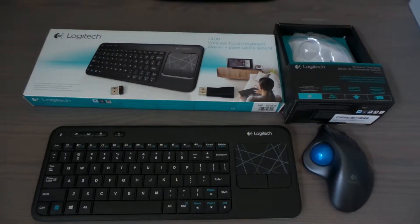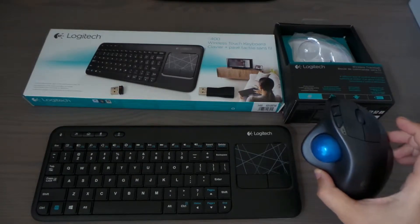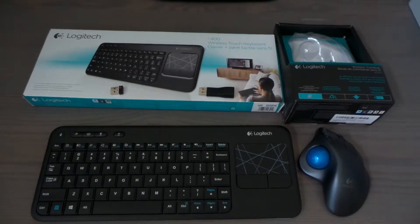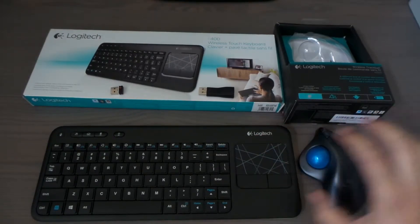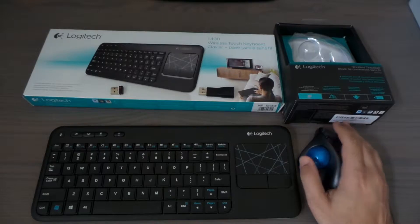Hi, this is EasyTech Tampa Bay and I'm going to review the Logitech trackball — the new one I got about four or five months ago. I've been using it and it's really cool. I don't like the traditional mouse because I keep having to move my hand all the time. With this, you're just using your thumb to move the cursor around, which is really cool.